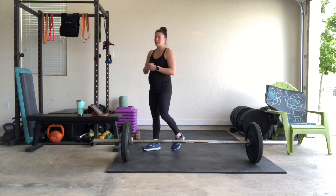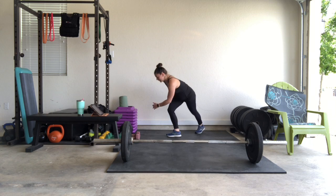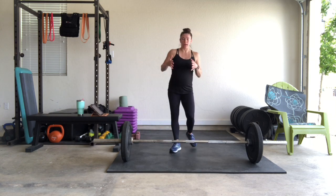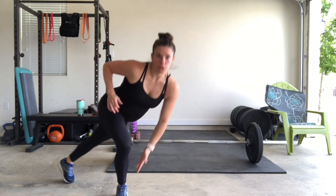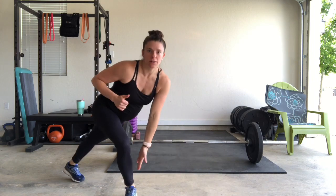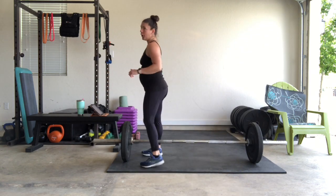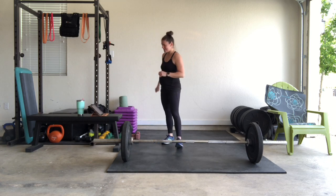Then we're going to go to skater jumps — taking it back into that cardio again. Side to side, staying nice and low. If you can, touch the floor. Step and reach. We have 30 reps, so you're going to want to do those really fast.